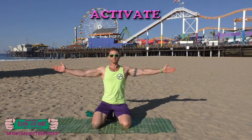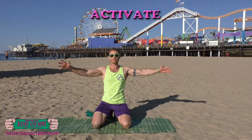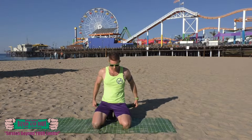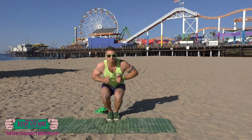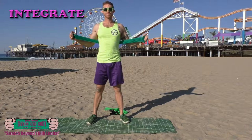Keep breathing. Nice and tight. Almost done. Integrate. Chest presses.